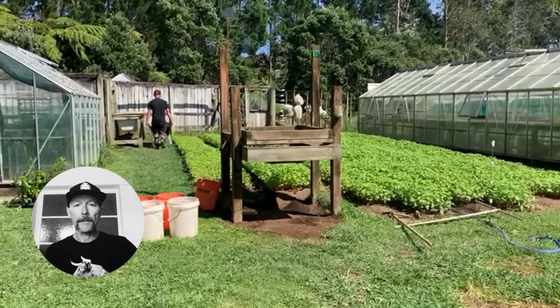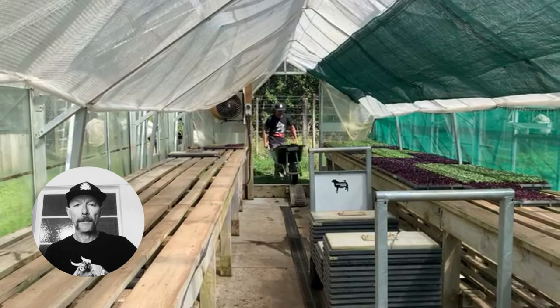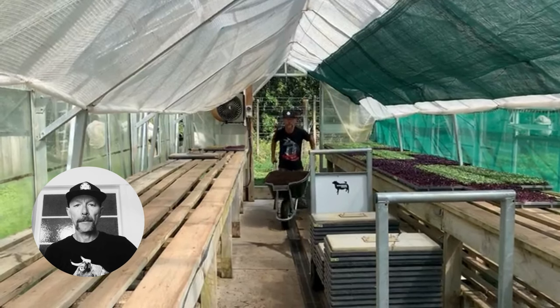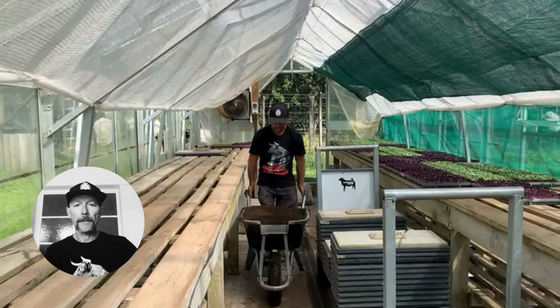Here's one wheelbarrow of mix — freshly aerated and ready to go into the propagation house and use. We will alter the moisture levels on it before filling trays, and it also sifts easier on the drier side. It should form and hold, and crumble nice and open when you loosen it again.